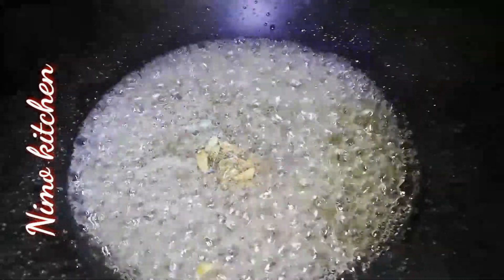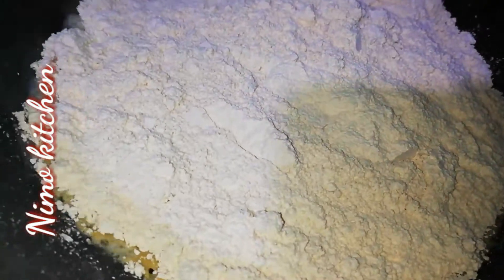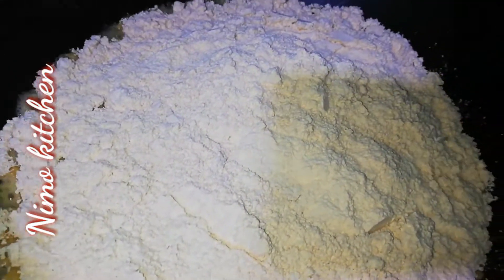We will mix it for 2-3 minutes. If you have a powder, you can add a powder — we will put it in a bowl. Next, we will add 3-4 cups of ghee. Now we will add 2 cups of besan.